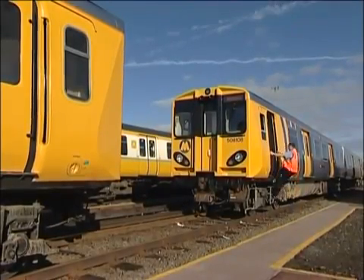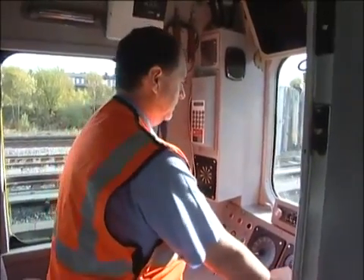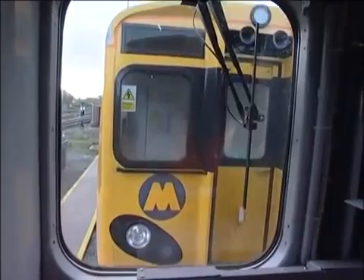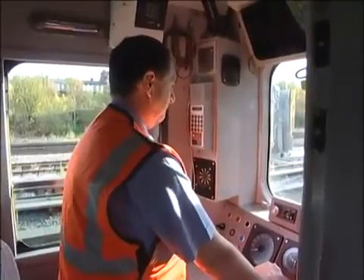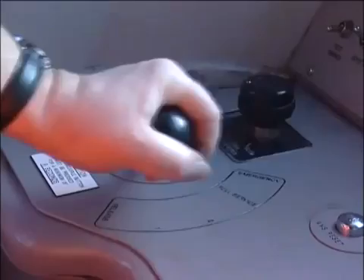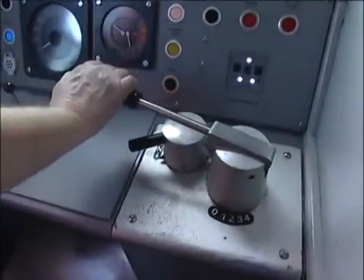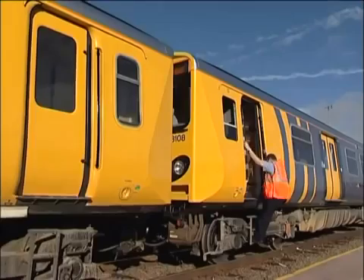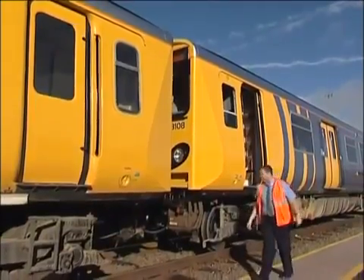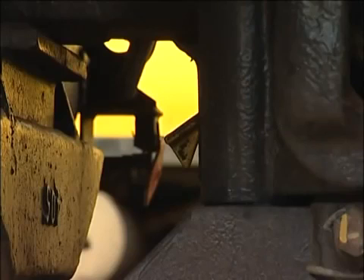Return to the driving cab, ensure that all external doors are closed, and draw up to the other unit, stopping two feet short. Make gentle contact to couple, applying the brake as soon as contact is made. Now take power in reverse to carry out the pull-away test, which will ensure the couplers have locked together mechanically. Get down again and check that both butterfly indicators are visible — you should be able to see daylight between the butterfly and the coupler body. These indicators confirm that the coupler lock pins are properly engaged.